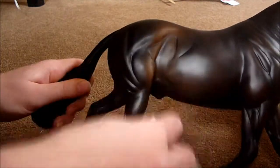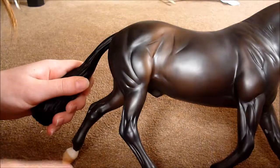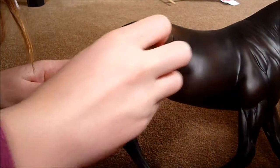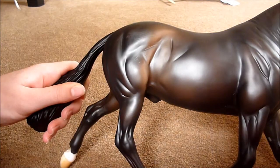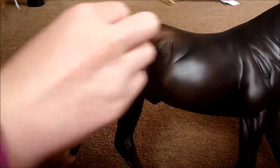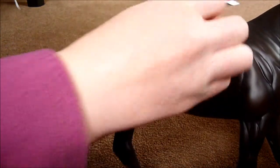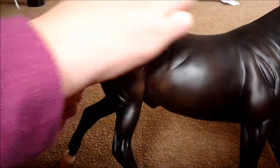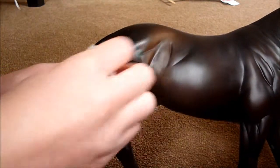Those marks aren't quite so noticeable now. You might want to do it a couple of times — you can still see mine here a bit. So you do that, rub it off again, and make sure you can't see the lines where the rubber's gone along.